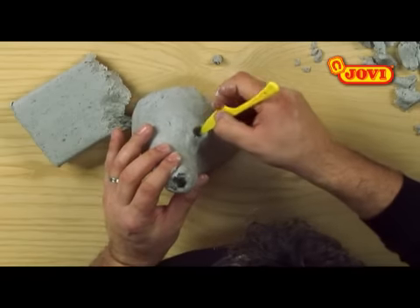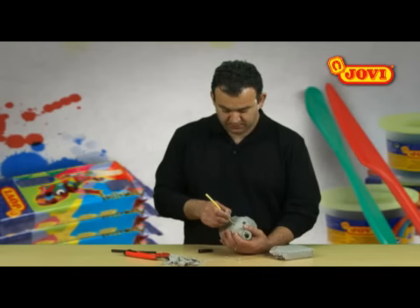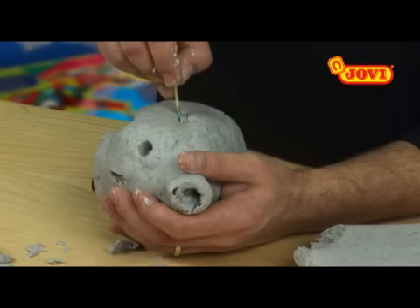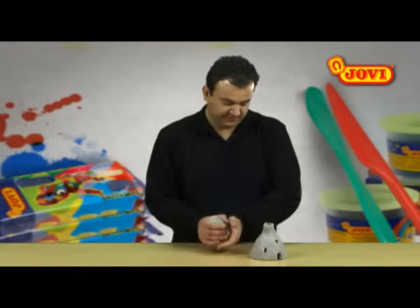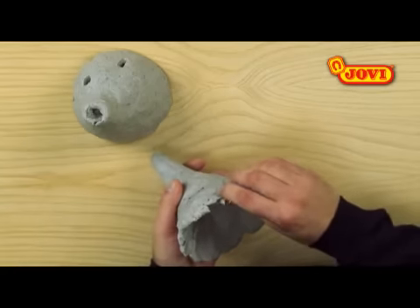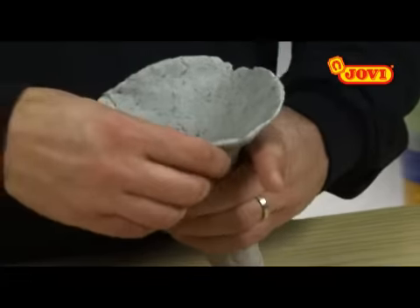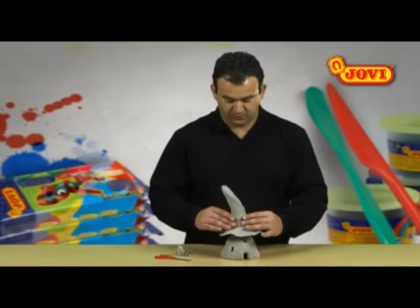Using the knife we cut out the round window. Taking the knife once more, we draw some square windows and cut these out too. To make the roof, we model a cone shape from some clay, making a hole at the bottom, then place the roof onto the house.